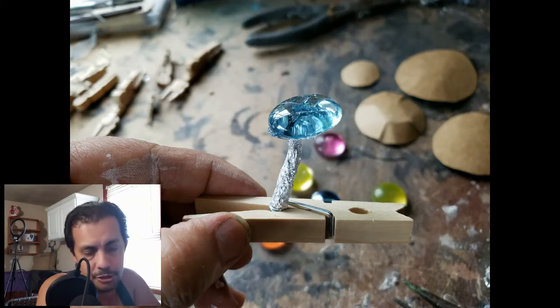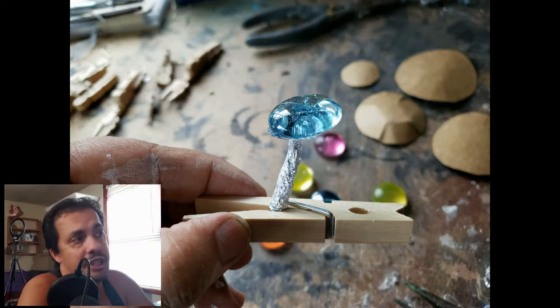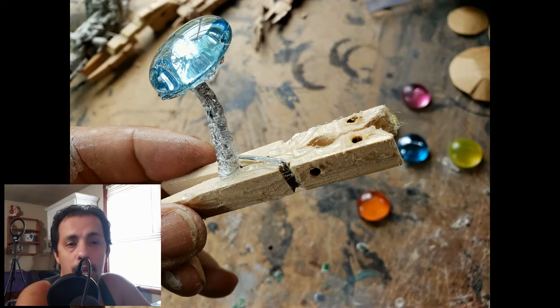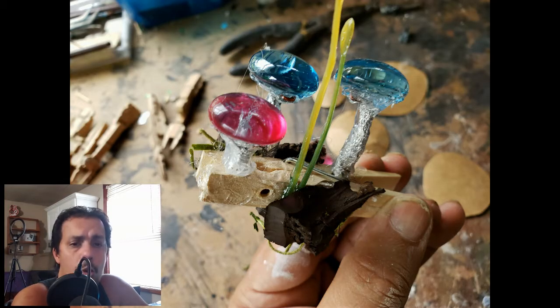I stick it to a clothespin because this is going to be clip-on terrain. It goes right into the little hole in the wire of the clothespin. I drill a couple of holes into the clothespin and texture it with hot glue, because the clothespin is going to be painted dark brown to help camouflage it. Then I add pieces of carved thick cork for rock.